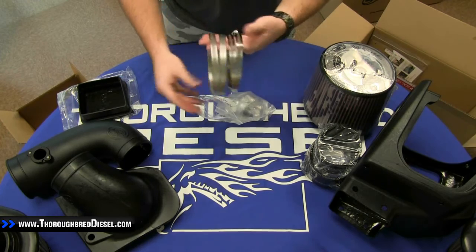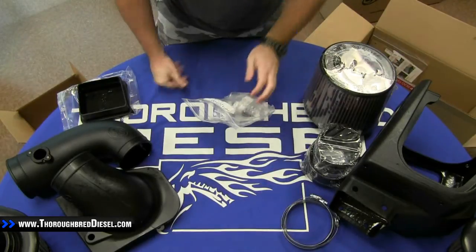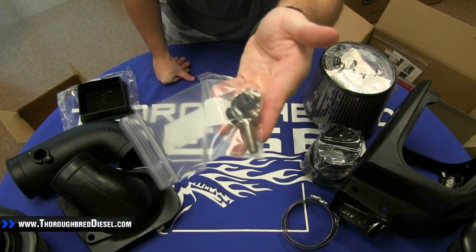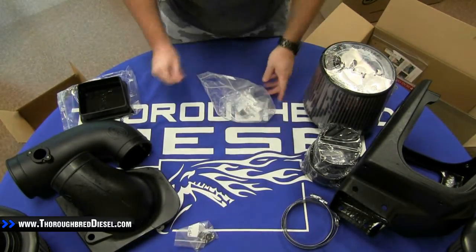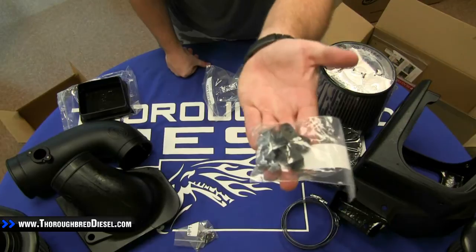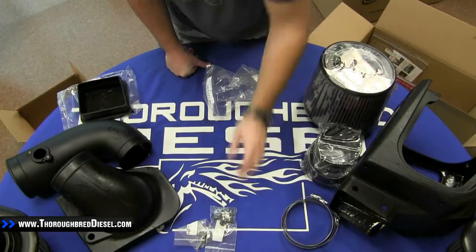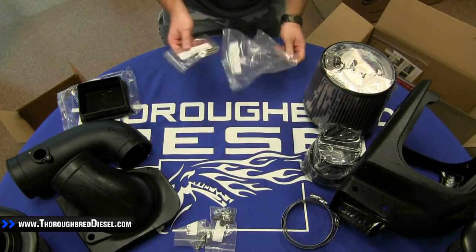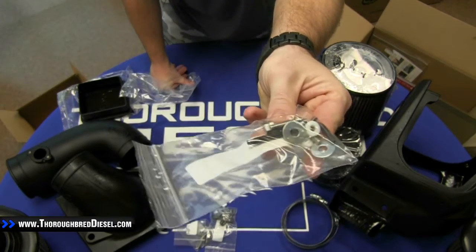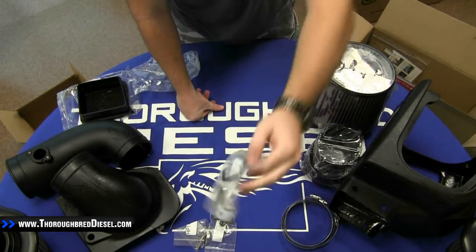Jumping into the hardware packs: first thing we pull out are four clamps. There's also a hardware pack with some bolts and washers. This hardware pack is for the box plug — you can see the black clips right there that allow you to mount the plug in permanently. The last hardware pack is also bolts and washers, and you'll see it also has a supplied Torx bit included for you.